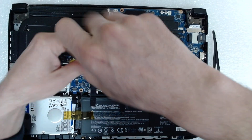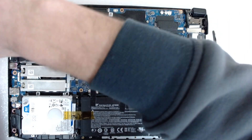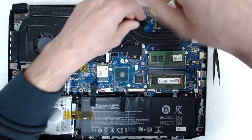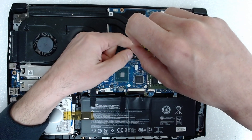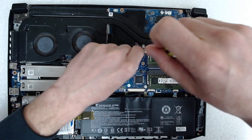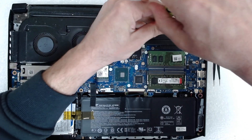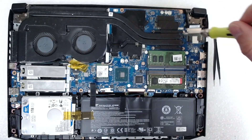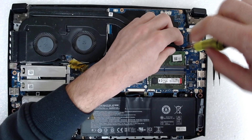Now we're going to remove the screws on both of the fans and the screws which are holding the cooler. The screws are in very bad condition — probably the laptop was opened a lot of times with the wrong screwdriver.